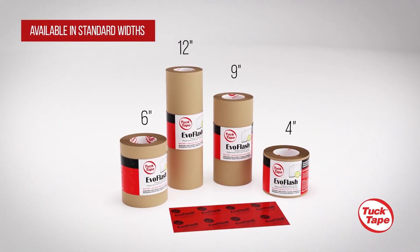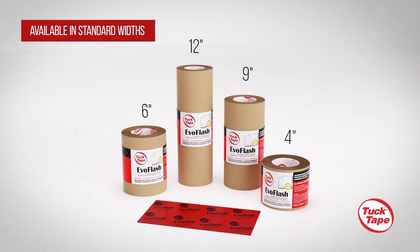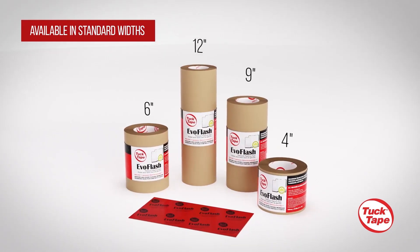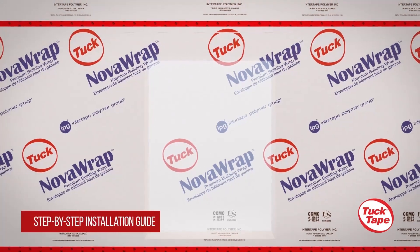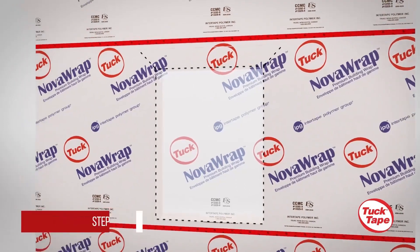Introducing the Tuck Tape EvoFlash, a premium flashing tape designed to protect window and door openings from damage caused by water intrusion. Here is a step-by-step guide to properly install your EvoFlash around window openings.